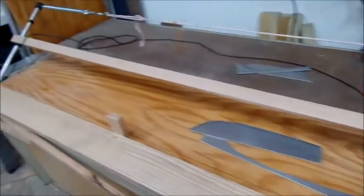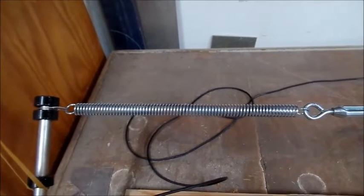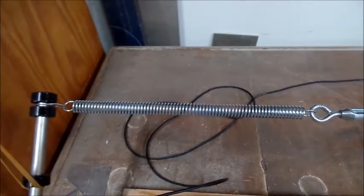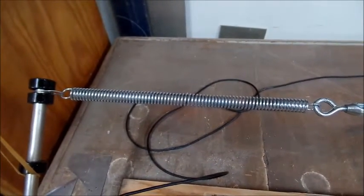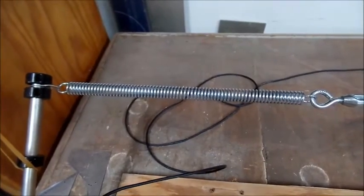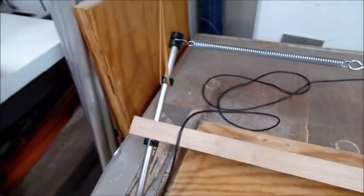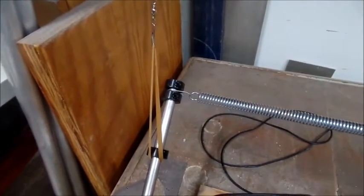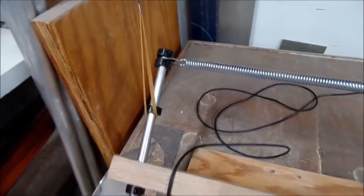To tension the bow there's a spring on top. The nice thing about using the spring is it'll compensate as the wire heats up and expands. The spring compensates for that and you can very easily measure the tension — on a 25 thousandths wire we're running about 20 to 25 pounds of tension. The entire bow is also suspended by rubber bands with fishing line that goes all the way to the ceiling, so that both ends of the bow can kind of float independently.